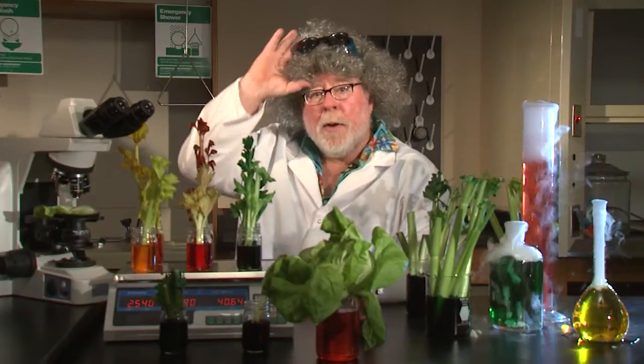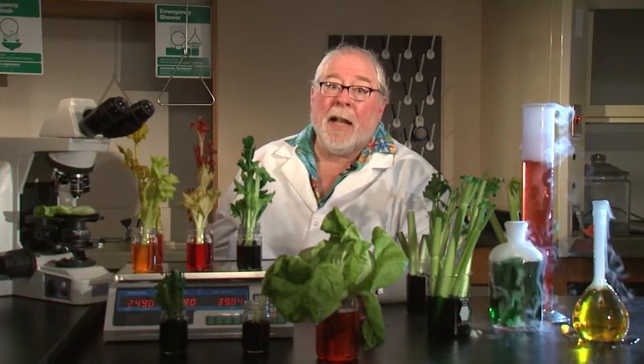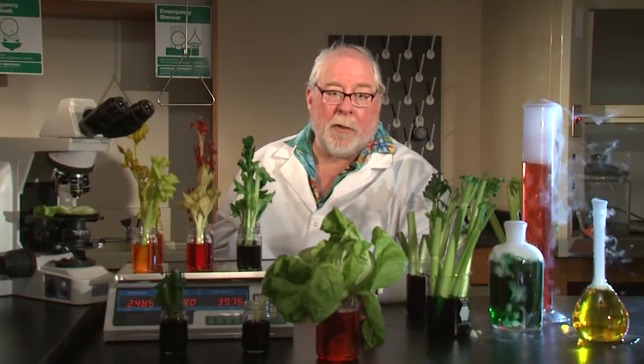Fortunately, you don't have to be a mad plant scientist to be a successful gardener. In my opinion, the successful gardener understands that how to grow plants is fundamentally based on how plants grow. I'm horticulturist Gary Bachman for Southern Gardening.